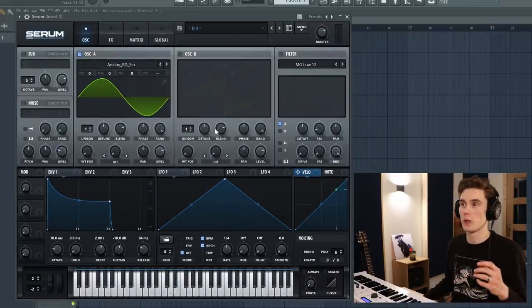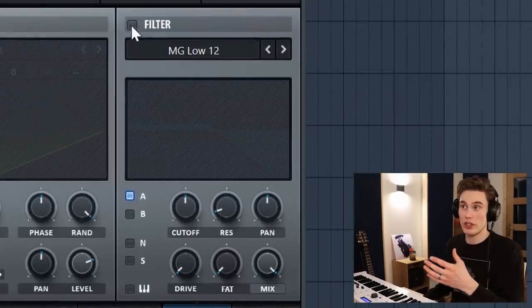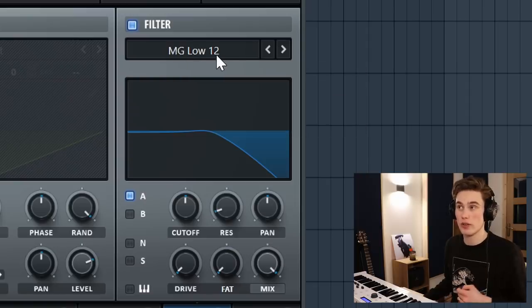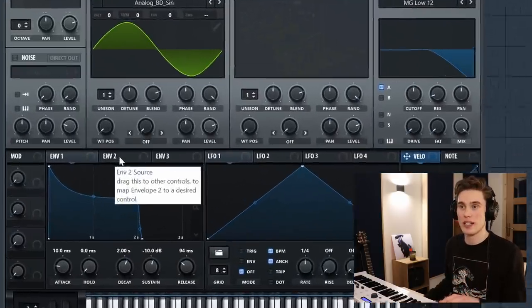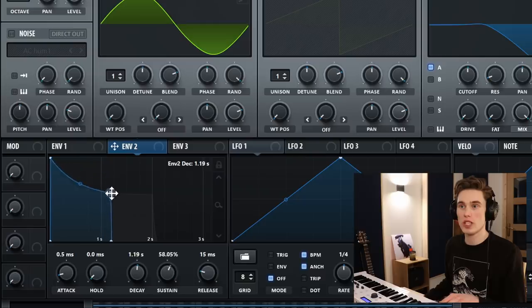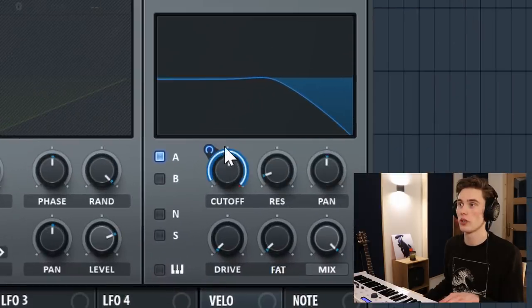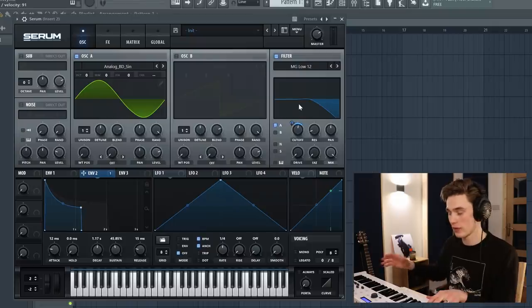The next thing we're going to do is add the filter in. I just turn it on — I'm only using one oscillator — and I'm going to keep it on a low-pass 12 dB per octave filter, so we're cutting away a little bit of the high end. Now I'm going to take another envelope, give it a similar shape to the first envelope, and link this envelope to the cutoff. Adding this filter means that it doesn't get too shrill when you start playing high up.